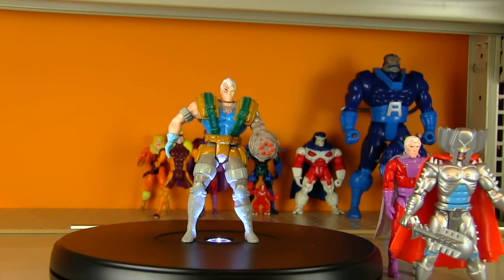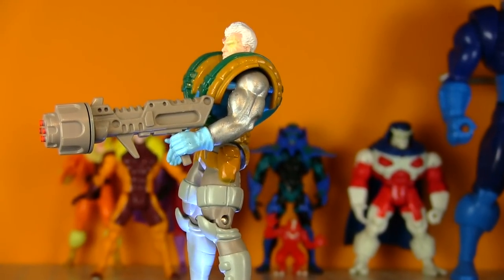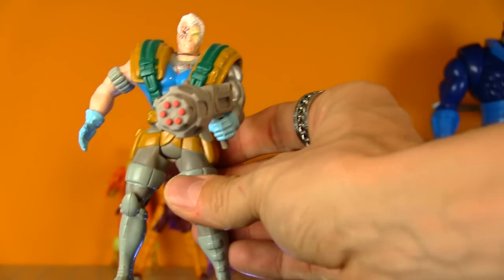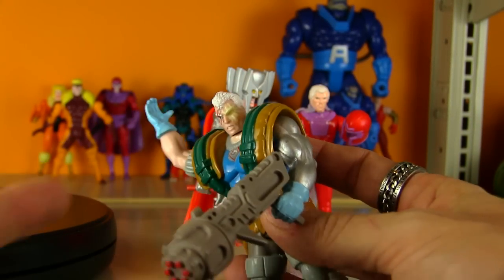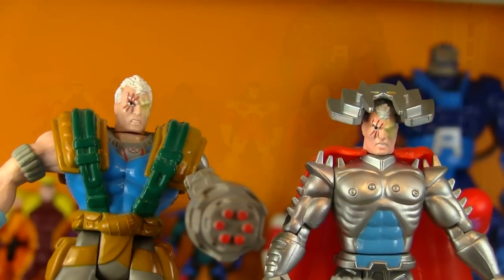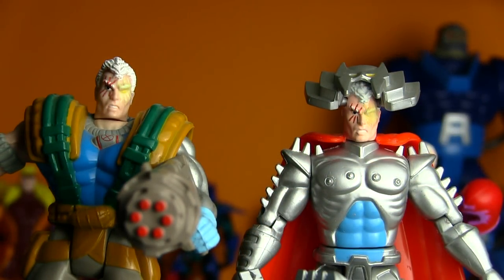This was the first X-Force Cable figure — they did a sub-line of X-Men figures called X-Force, just like the comic. There were tons of Cable figures; he was the Snake Eyes of X-Men and X-Force, so many different versions. But there's nothing quite like the first version — comes with a gun that has a rotating cannon on it. He also has an action feature: push his hand up, lock it into place, pull this lever down and it activates a chopping action. Since Stryfe is a clone of Cable they have the exact same head sculpt, and I've done the glow-in-the-dark eye effect on Cable too, which looks especially cool with two of them side-by-side.